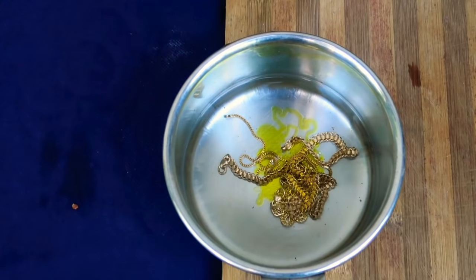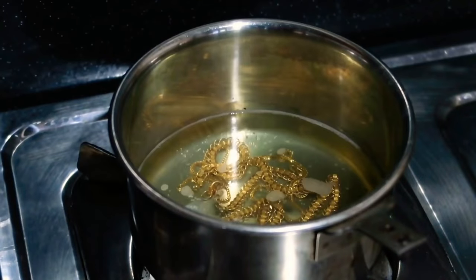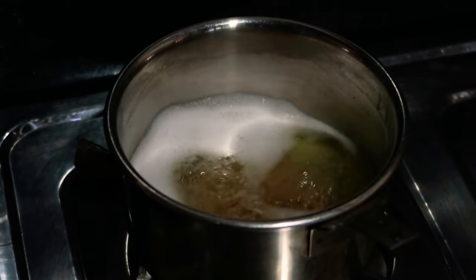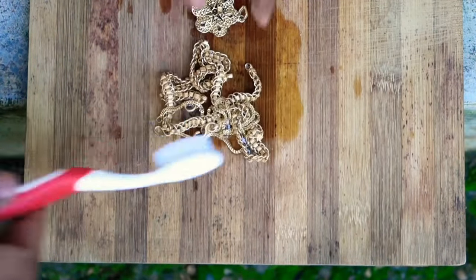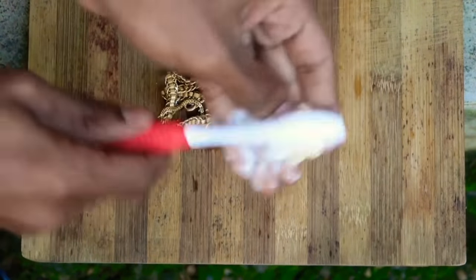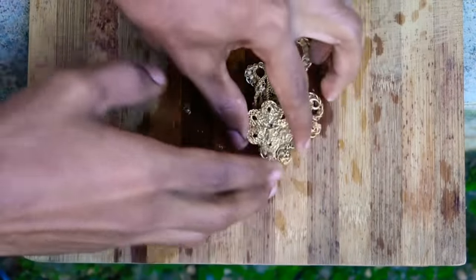We have to go with a little bit of dishwash liquid and put it in for a few minutes. We have packed this dishwash liquid in. Then we have to turn off the gas. Now we have to put some brush in here and brush it.